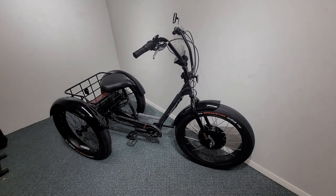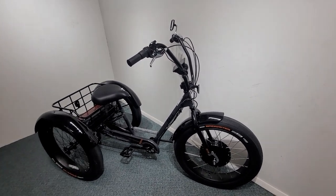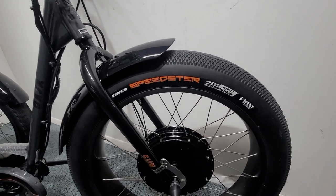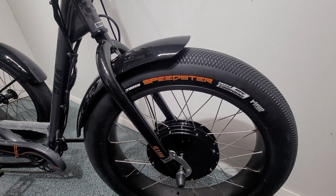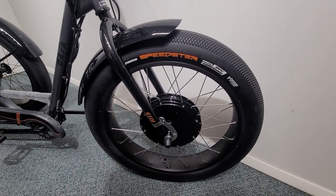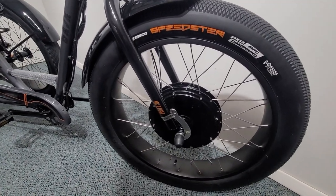This is one of our Sun Baja electric trike builds from industrialbicycles.com. Walking around this trike, we have a 24 by 3.5 inch extra wide fat tire with a nice foul tread. This tire is also Kevlar belted, so it's very puncture resistant. The advantage of fat tires is it gives you a softer ride and more stability.